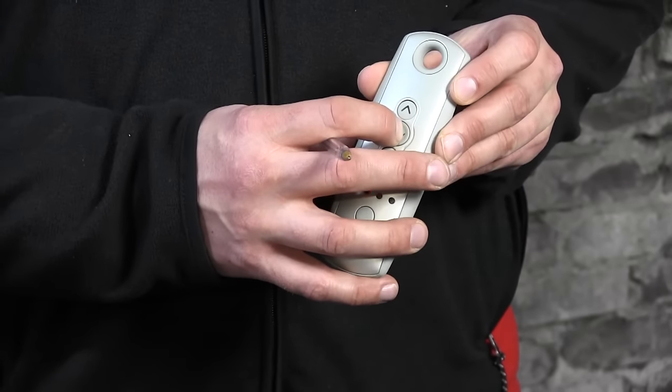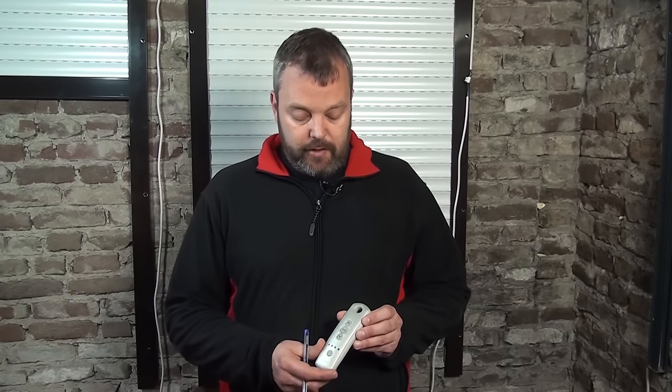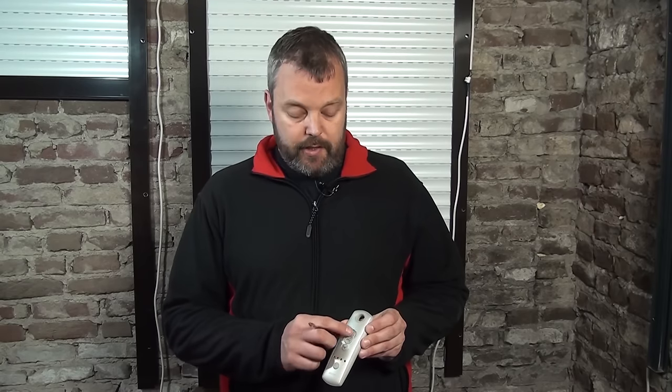I'll just change it now. That's done by pressing the MY button for about three seconds. The motor responds and the direction has now changed — so if I press up it will go down, and if I press down it will go up. Obviously that's not correct in my case, so I'll change it again. Keep holding the MY button until the motor responds, and now as you can see it's running correctly again.